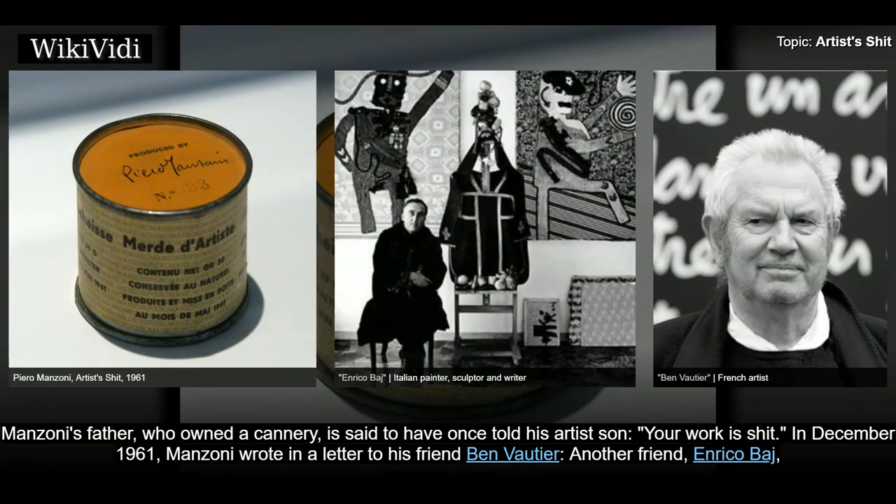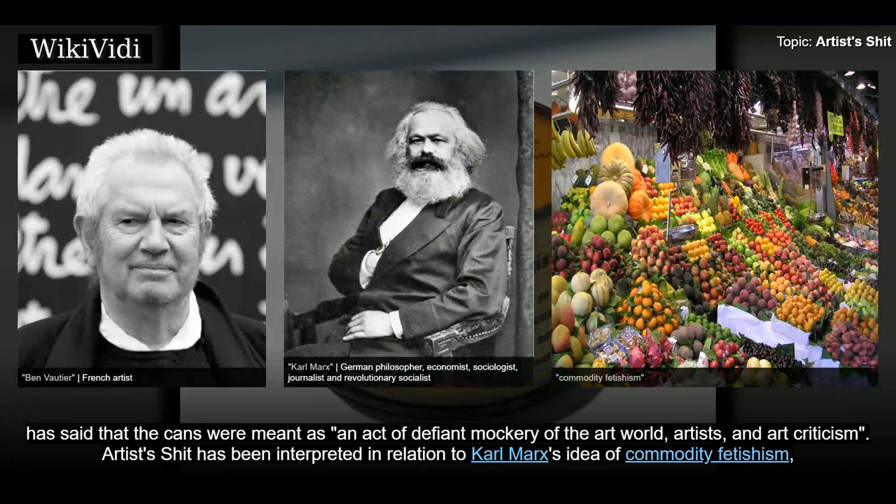Manzoni's father, who owned a cannery, is said to have once told his artist son, "Your work is shit." In December 1961, Manzoni wrote in a letter to his friend Ben Vortier. Another friend, Enrico Baj, has said that the cans were meant as an act of defiant mockery of the art world, artists, and art criticism.